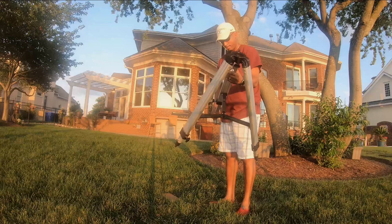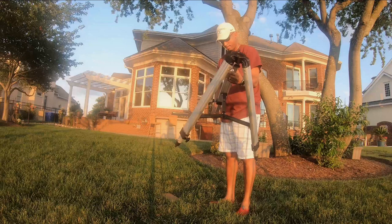The tripod is the most important start to your passive photography rig. This is where you've got to get it as close to right as possible.